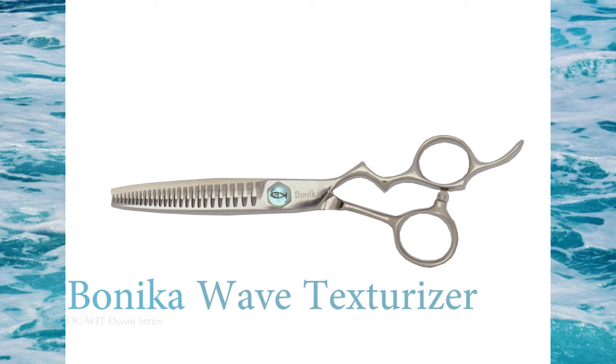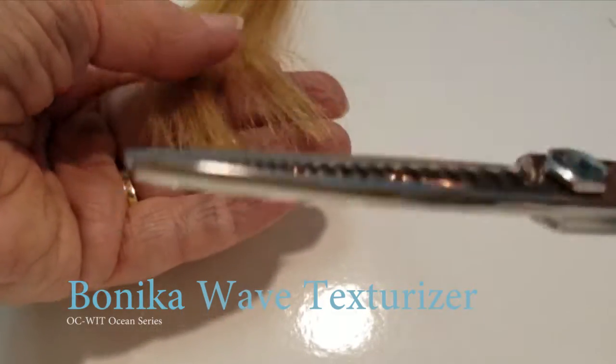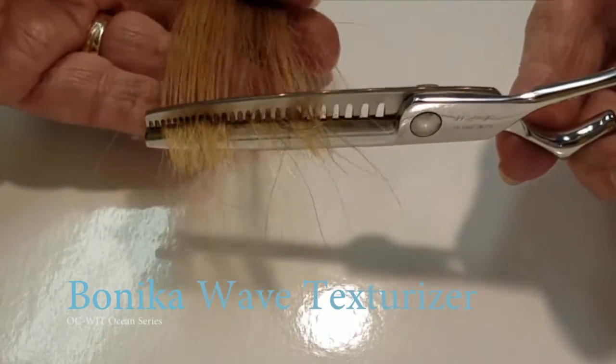Enjoy an ocean of creativity with your new Benico Wave Texturizer. Notice the width differences on the teeth — this will give you blending and texturizing with one shear.